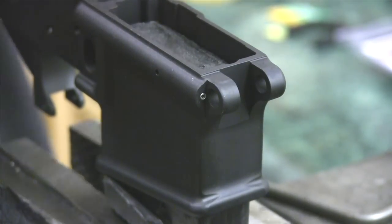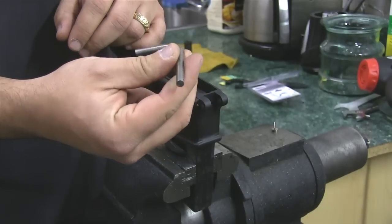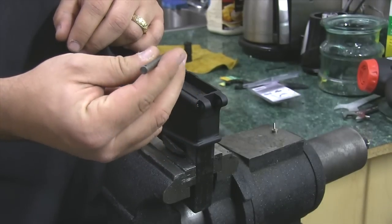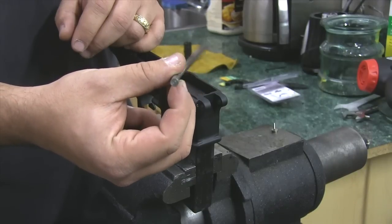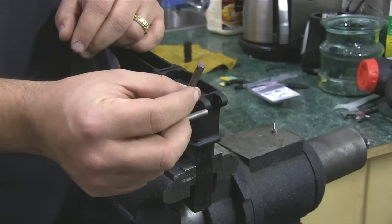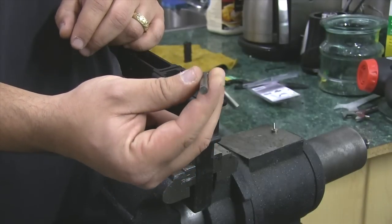It's very difficult unless you have this little tool right here. It is a front pivot pin installation tool. If you do not have one of these, they're not that difficult to make. You can either take a piece of brass, a piece of aluminum, a piece of soft steel, and make one of these right here.